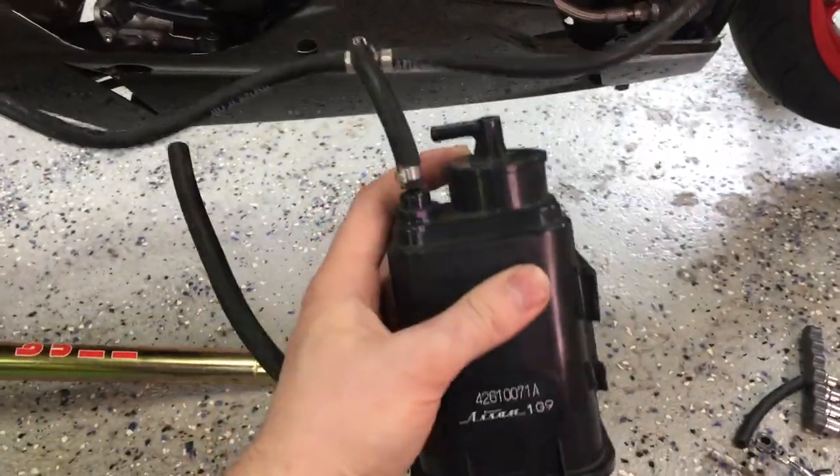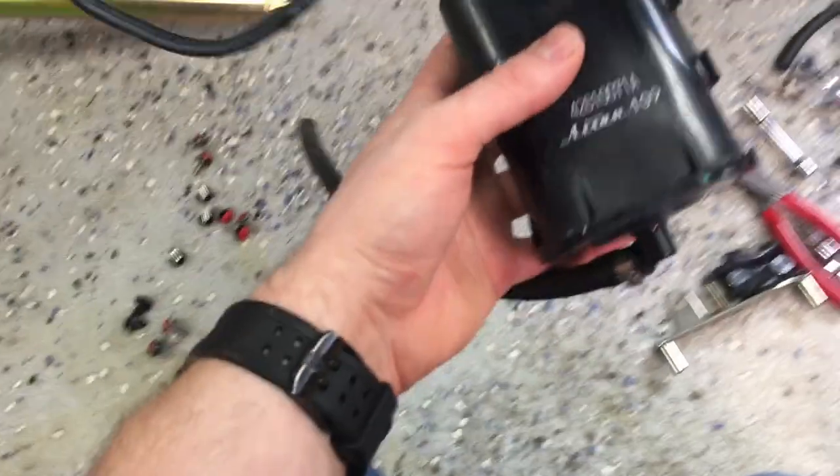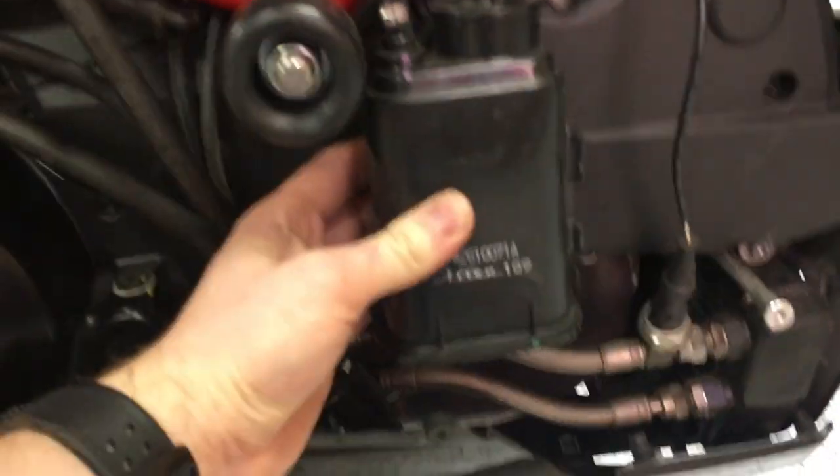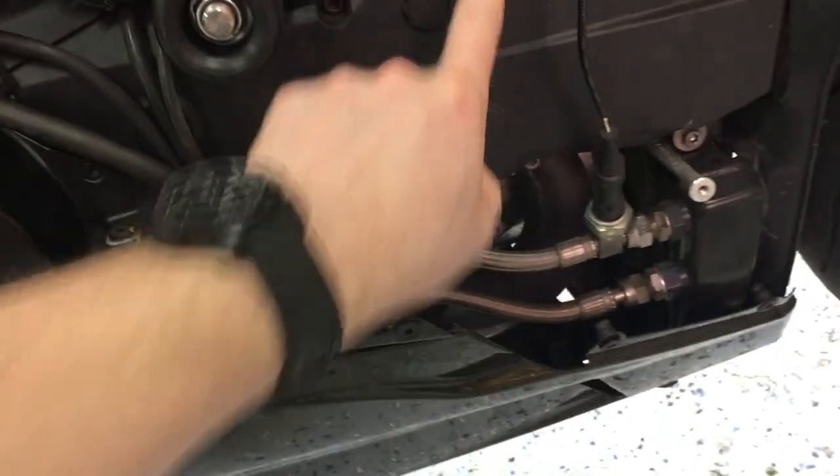Here is your evap canister. I removed mine because it was clogged and it was causing gas to leak out the top of the tank. That's the main reason I removed it — it also saves a little bit of weight, but mostly it was just to save the paint job on the bike. It sits right about here, and the bracket sits here.